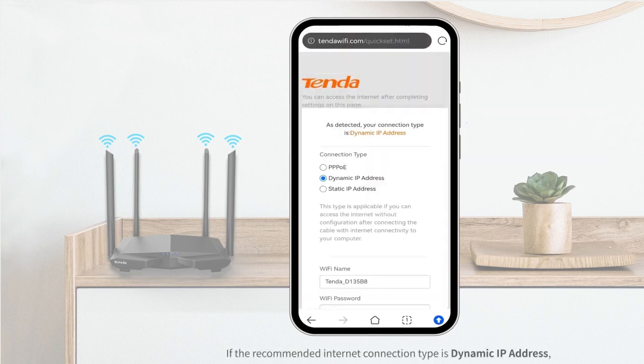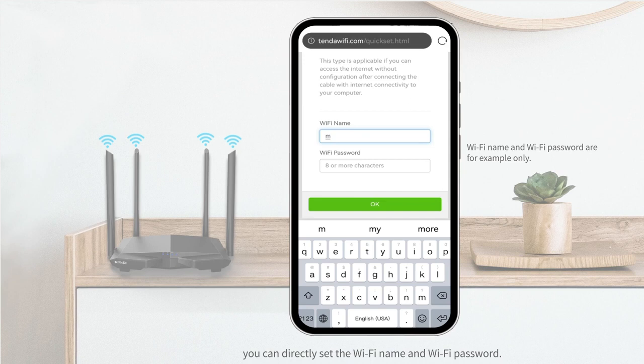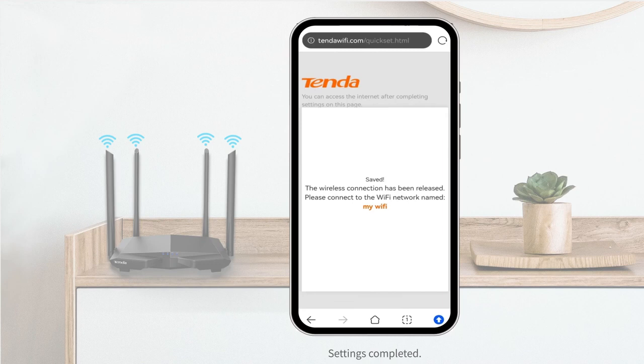If the recommended internet connection type is Dynamic IP address, you can directly set the Wi-Fi name and Wi-Fi password. Tap OK. Settings completed.